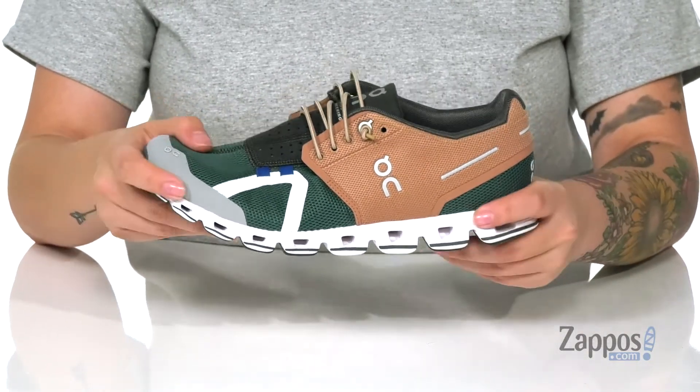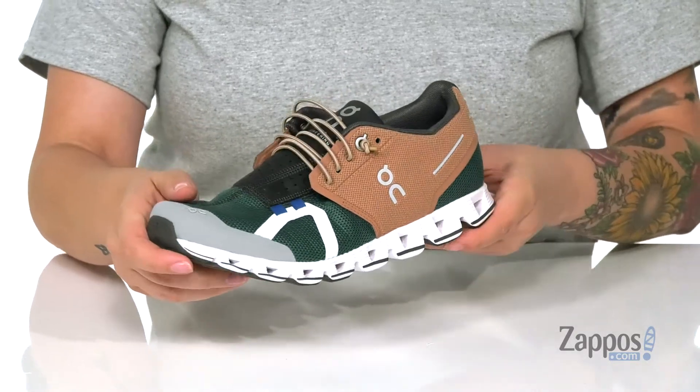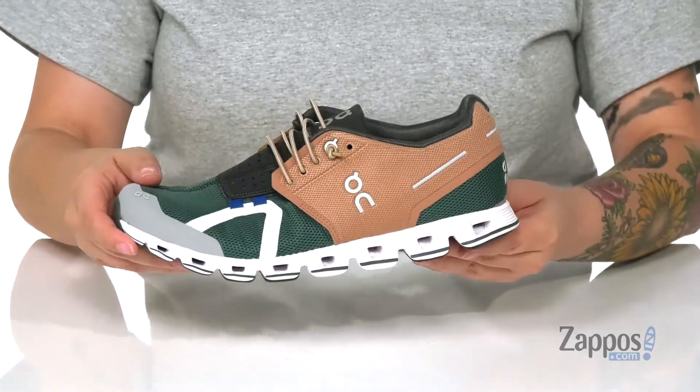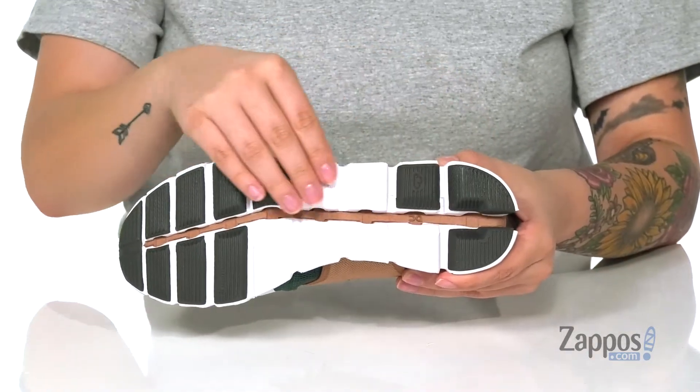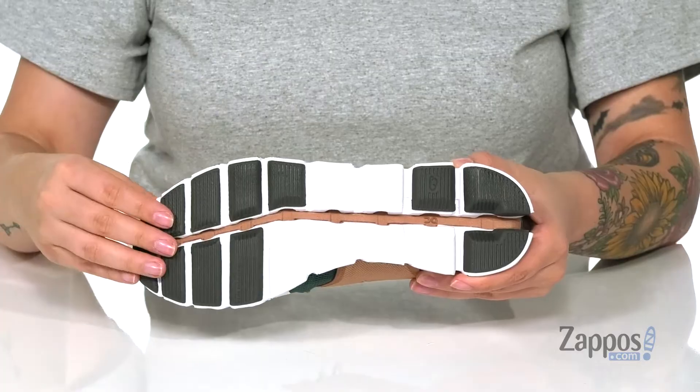I'm loving this trendy white flexible midsole. They do come in other colors, so if you're not feeling these, definitely check out the others. Underneath are advanced abrasion pads providing grip and longevity.